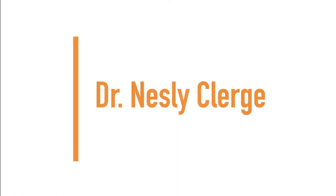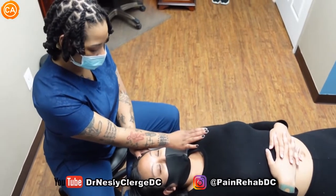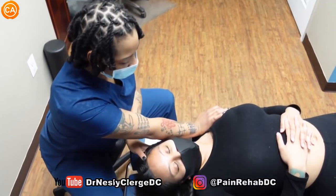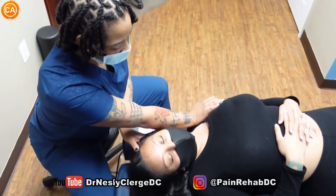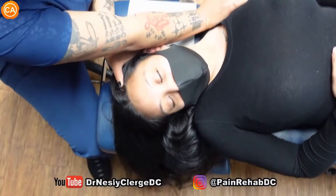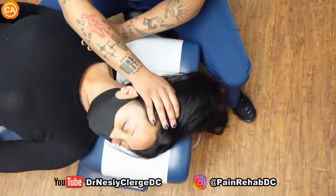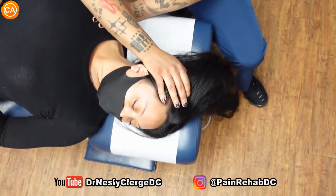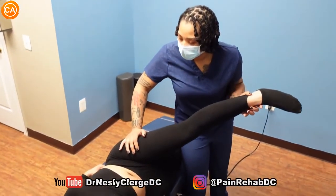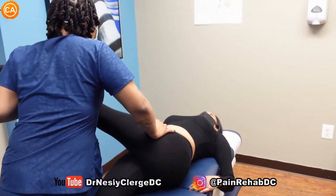Up next we have Dr. Nesley Clergy. I'm going to stretch your neck both ways. If it ever becomes too tight or uncomfortable, just let me know and we'll stop. We're going to start with a big deep breath. Let it out. How's that? Good. Can I go further? Yes. Breathe again. Let it out. Is that okay? Good. Relax, let it out. Big deep breath in and out. Good.